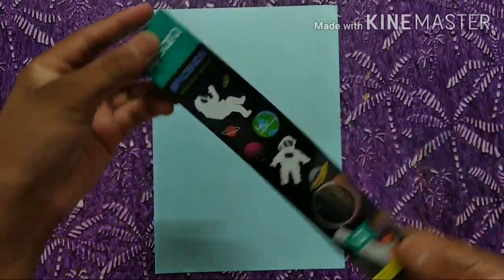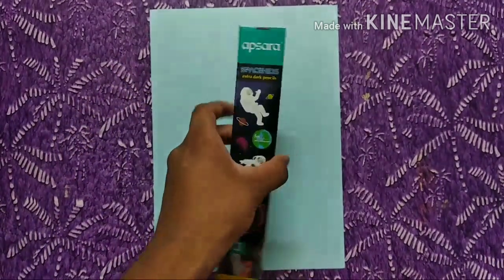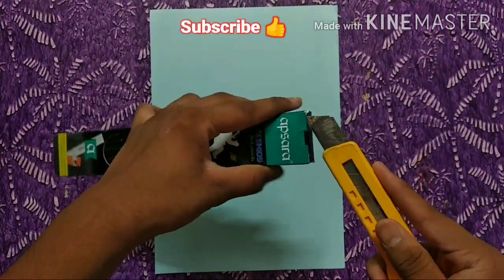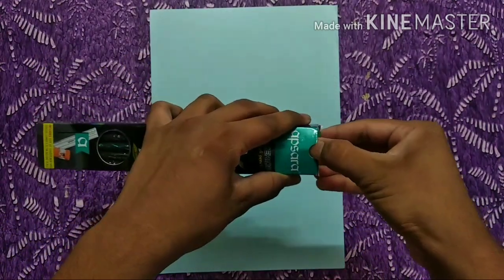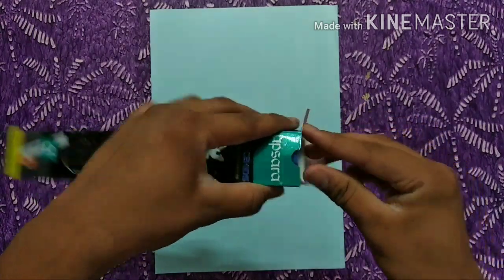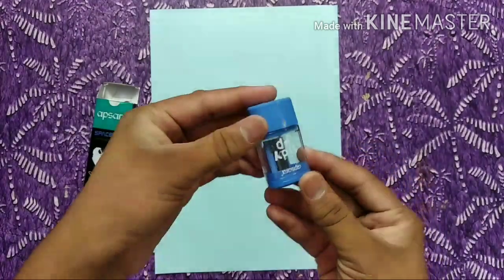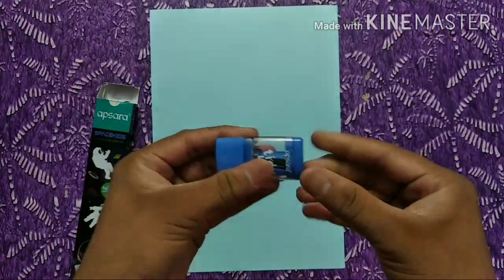Now we have to unbox it. We open this box — this eraser is free. This eraser is from the stationery shop.